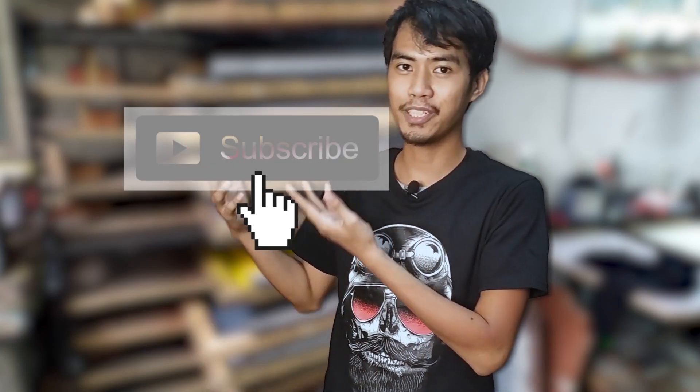So that's it guys! If you have a question regarding today's tutorial or a video suggestion, leave us a comment. Thumbs up this video, subscribe to our channel, and ring the notification bell for more video updates. Thank you very much for watching.